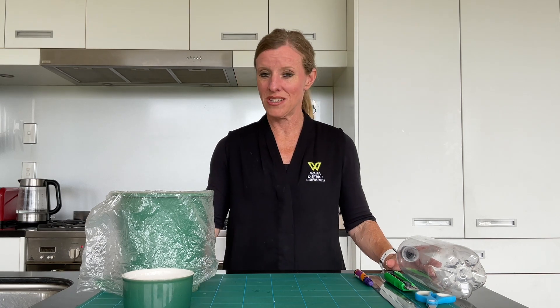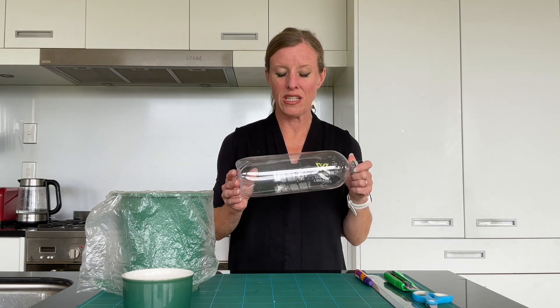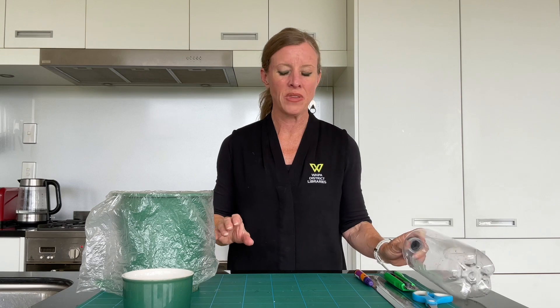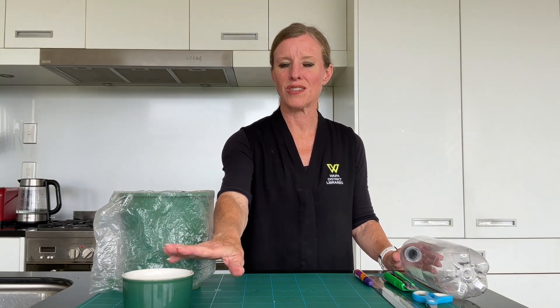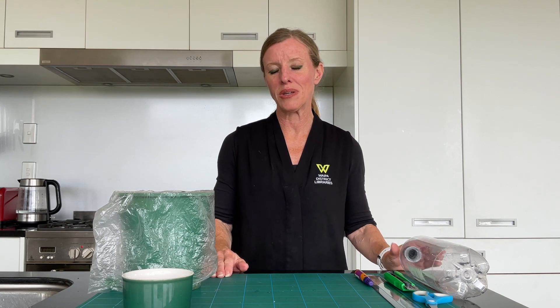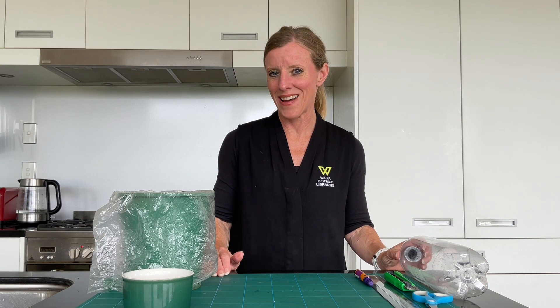We're doing an erosion experiment and we're going to need three of these bottles — a nice elongated shape. I've got soil in here and I've also got some grass seed. The first thing we're actually going to do, which is going to happen over the week, is we're actually going to grow some grass.